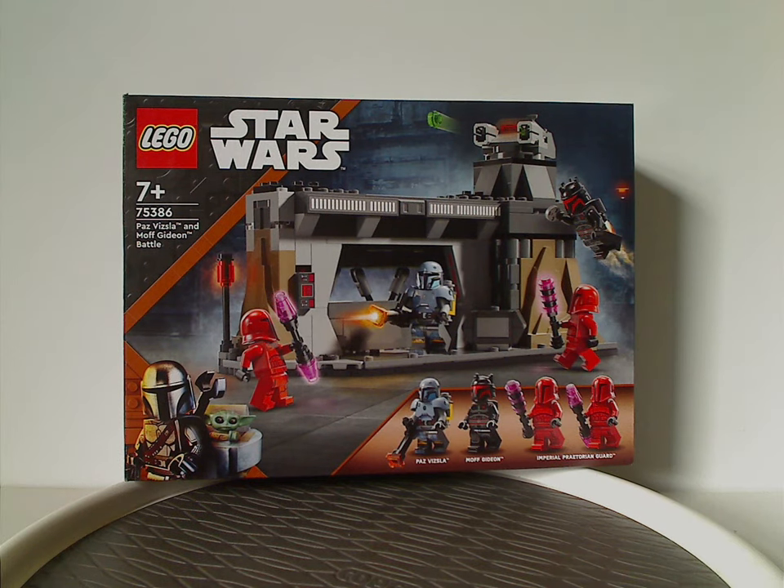Well, hey everyone, here I am with another LEGO Star Wars review, and this one's on the Paz Vizsla and Moff Gideon battle set that just got released. I forgot to mention in my Mandalorian Ambush Battle Pack review, which is why the piece count isn't present for that — I got these at a store called Briggs and Minifigs, which there is a chain of here in the US.